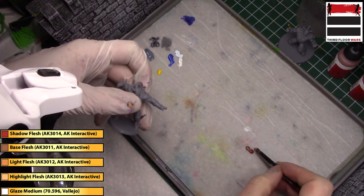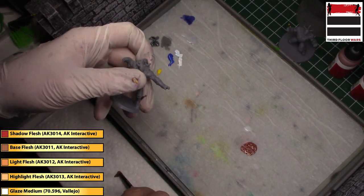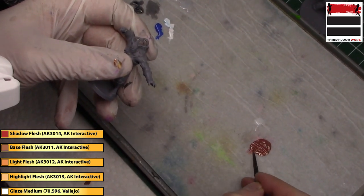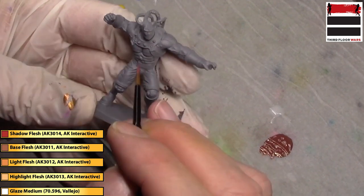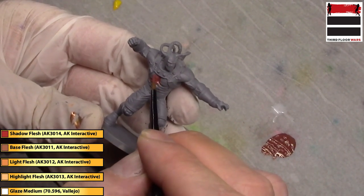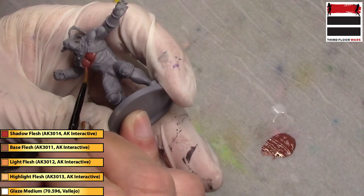Get them mixed up. You'll notice I always thin my paints on the fly, so I keep my flow improver separate and thin as I go. Now we'll cover all the flesh areas with this red flesh tone. By the way, if you don't have AK Interactive paints, any reddish dark flesh tone will work.